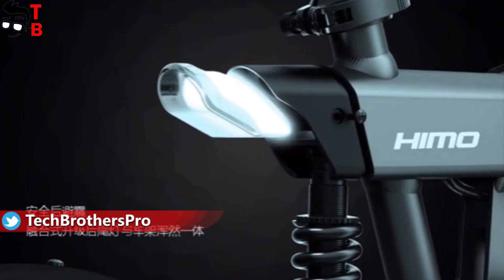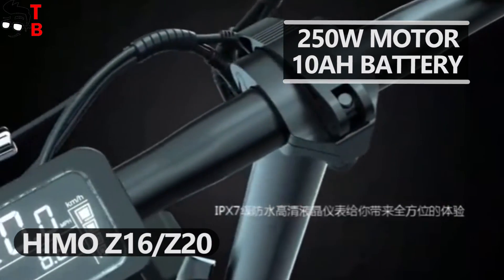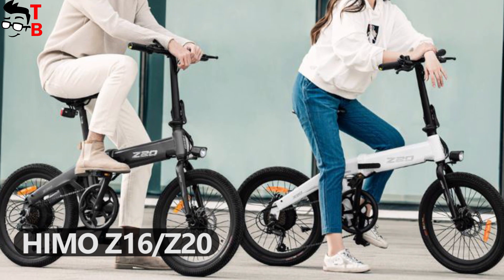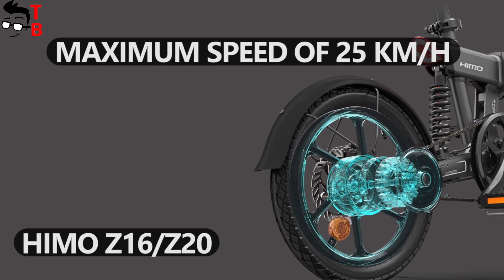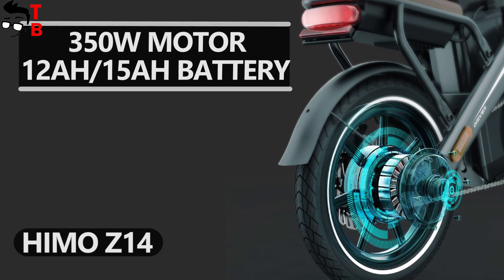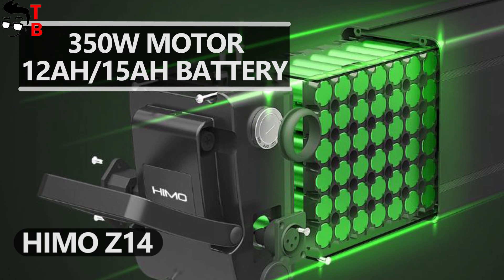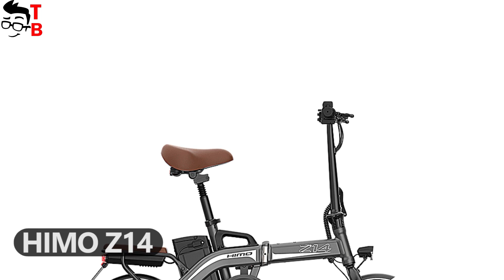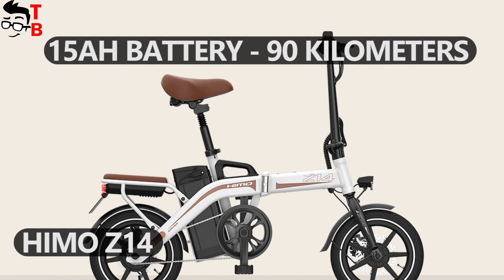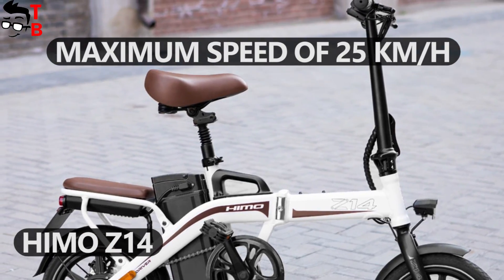Let's talk about the specifications of the new electric bikes. Himo Z16 and Z20 have the same 250W motor and 10Ah battery. They also have the same range – up to 80 kilometers and a maximum speed of 25 km per hour. Himo Z14 has a more powerful motor – 350W and a bigger battery. This electric bike is available in two versions with 12 and 15Ah batteries. The maximum mileage with the 12Ah battery is 80 km and 90 km with the 15Ah battery. The speed is the same as the other two electric bikes – 25 km per hour.